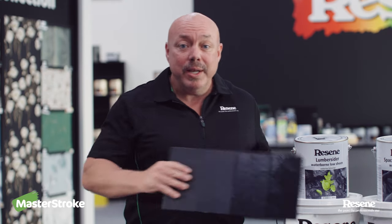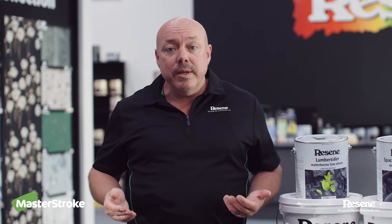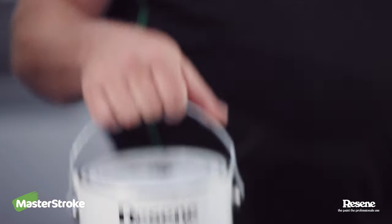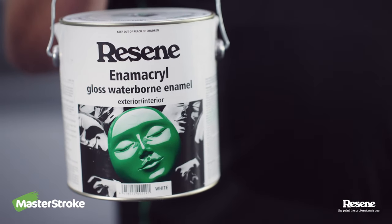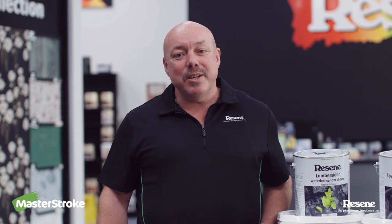I think it's a good idea to paint areas you really want to stand out in a full gloss finish, like your front door or your windows, in a product called Resene Enamacryl. As always, if you need any more help, pop into your local Resene Colour Shop or check out the MasterStroke by Resene website.